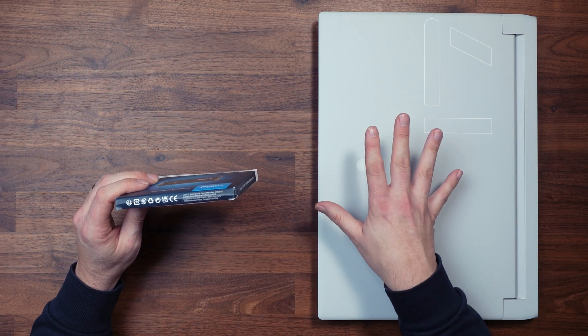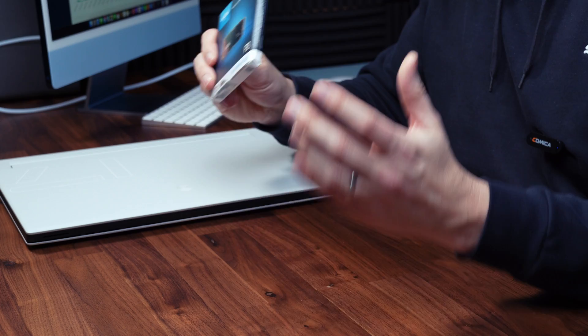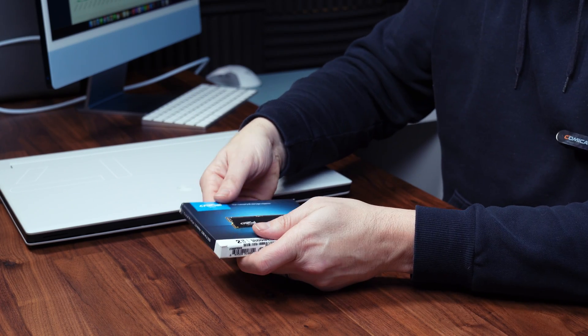We're going to unbox it quickly, install it into this Alienware X17 R2, compare it against the primary drive in this laptop which is the 980 Pro from Samsung — which was a great drive when it was released — and we're going to see what the temperatures and benchmarks are like for this drive for the value. So let's start by taking a look at the actual drive itself.